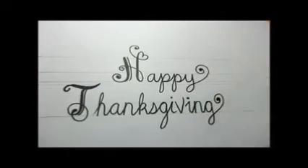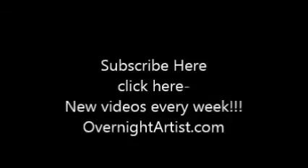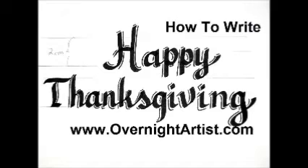Don't forget to subscribe for new videos every week. If you like this video, just take a second to hit the like button and leave me a nice comment. If you want to make a request for a video, just write it down below. Thanks so much for watching. See you at my next video. Bye bye.